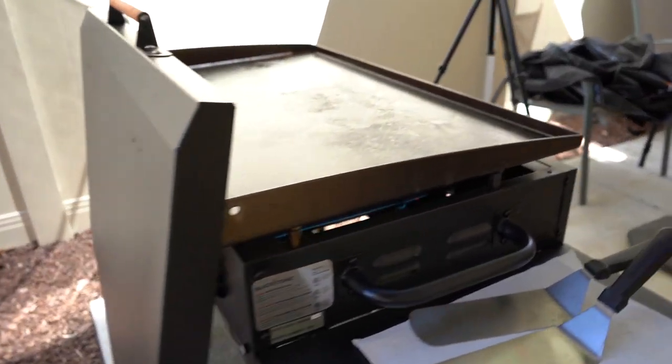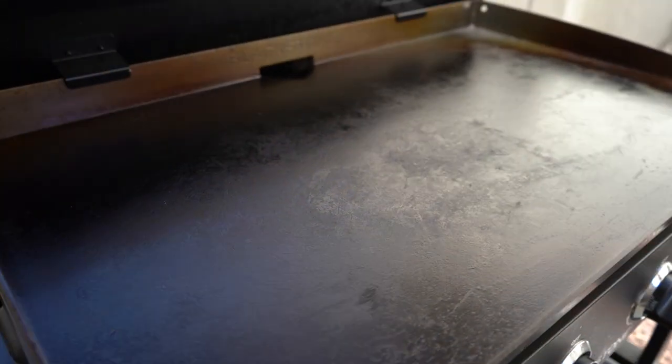Alright guys, we got the griddle fired up. While this thing's heating up, we're going to go inside and get the ingredients ready.